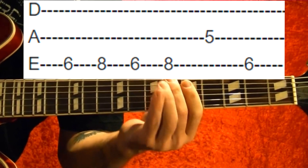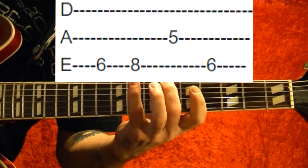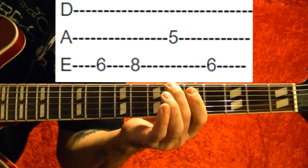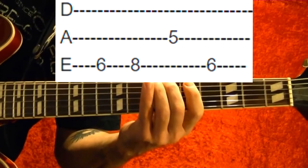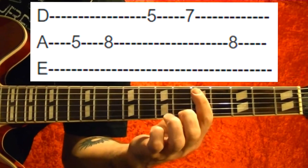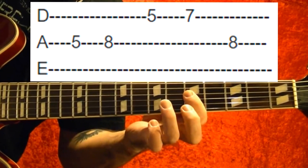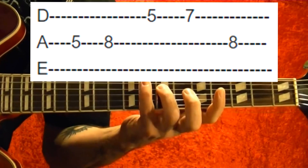Top string sixth fret, eight, fifth string fifth fret, top string sixth fret. That part again. Okay, next part: fifth string fifth fret, eight, fourth string fifth fret, seventh, fifth string eighth fret.